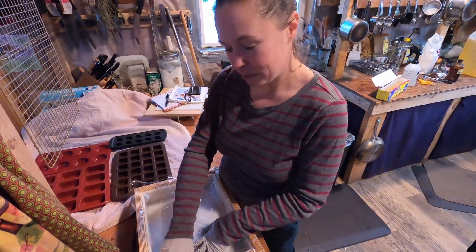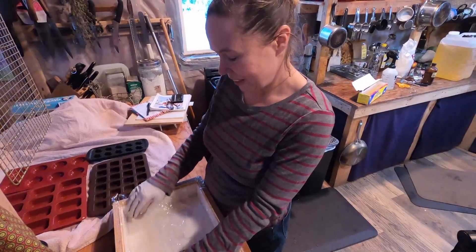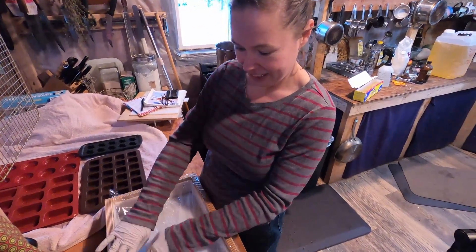I do line one of my molds with sulfane and that's just because it's easier to clean. I've had a few instances where the colors have seeped through when I've used colorant.